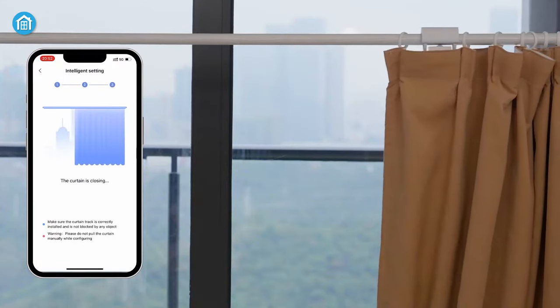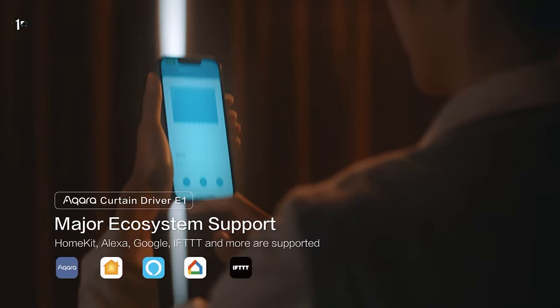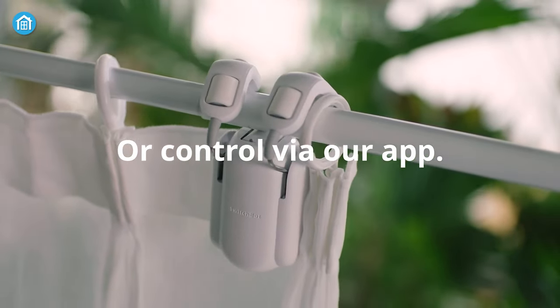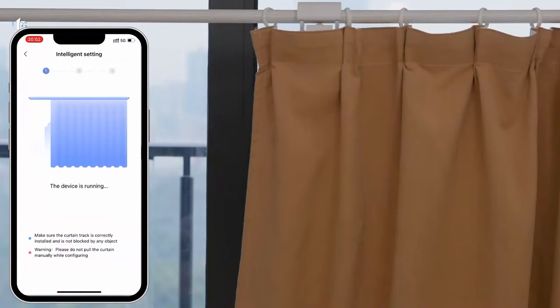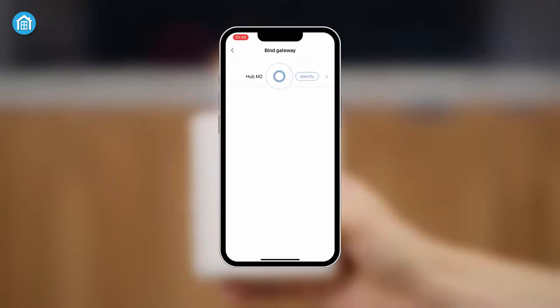Next, both of these smart curtain controllers are compatible with most cross-platforms, including Google Home, Amazon Alexa, IFTTT, and many more. Moreover, you can directly control the SwitchBot Rod 2 from your smartphone, which is not possible for the Icarus Curtain Driver E1, because it requires a ZigBee 3.0 hub to execute that function. Users need to pair the hub with their mobile phone, and then it'll be accessible to operate remotely.